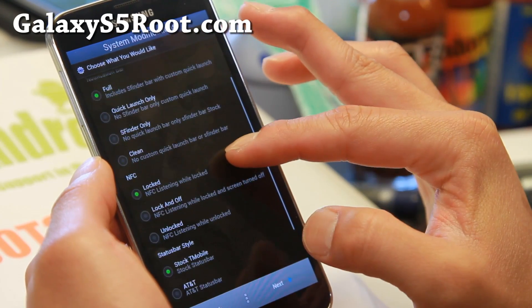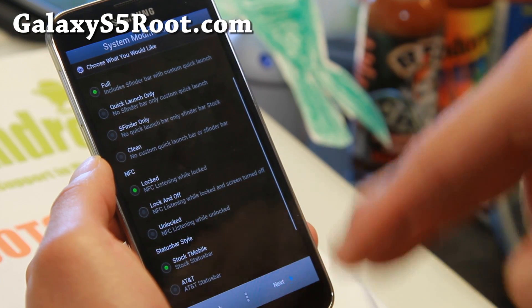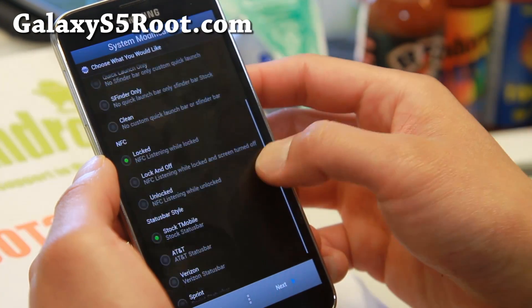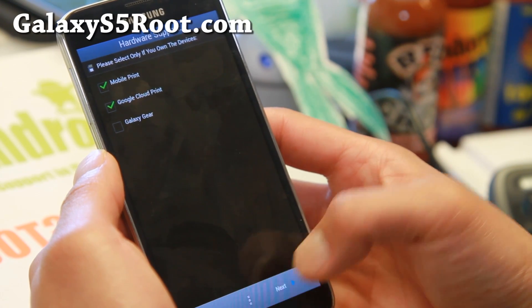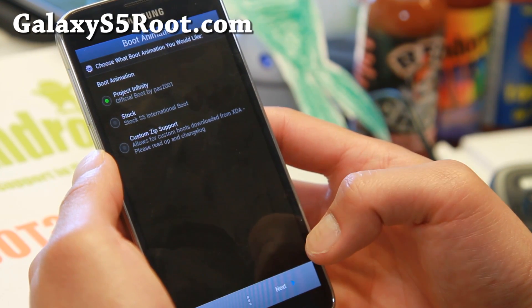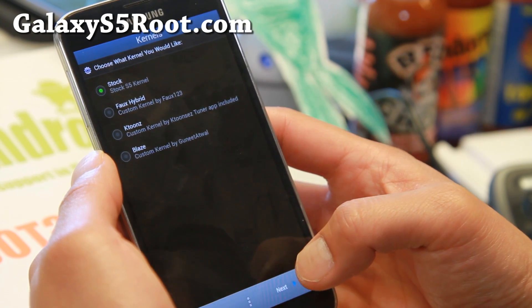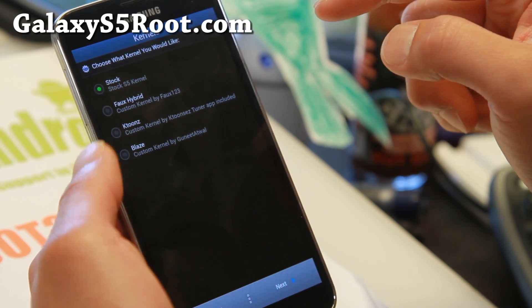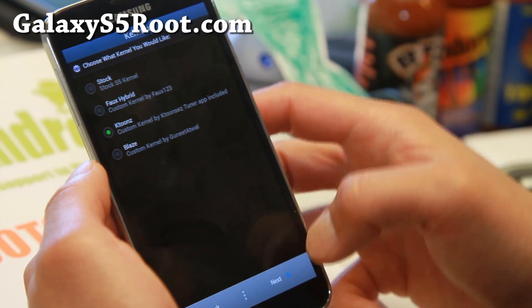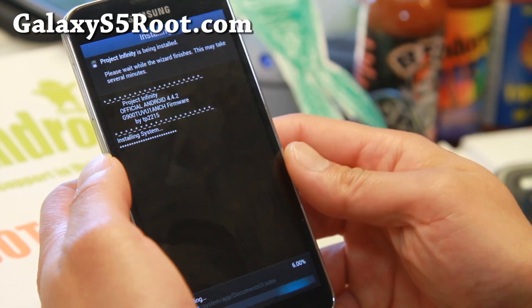There's a bunch more stuff here — you can even have NFC working while unlocked when your screen is off, which is interesting. There are also options for Mobile Print, boot animation, and a ton of kernels. I do recommend trying a different kernel — I like KTunes kernel, he's an excellent developer — and that should do it.